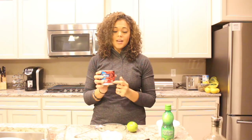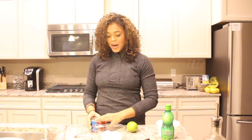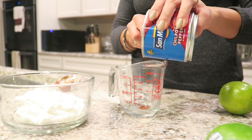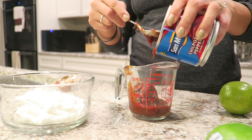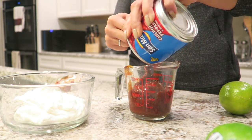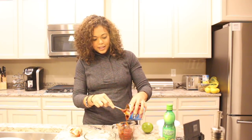Next, the chipotle peppers in adobo sauce — the adobo sauce is really what I want out of this. You might be able to buy just adobo sauce on its own, but I found this canned version and it tastes great. All I do is take a spoon and pour the sauce into a measuring cup, trying not to get the peppers in there. I'm going for about a fourth of a cup, sometimes more or less depending on how spicy I want it.